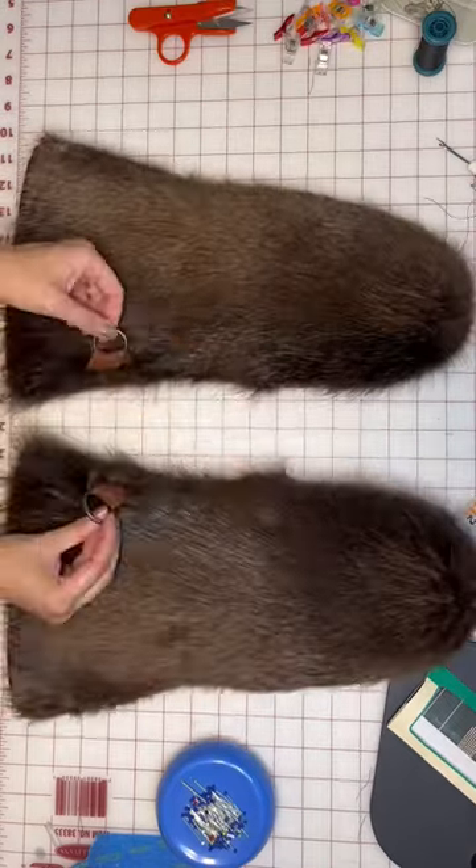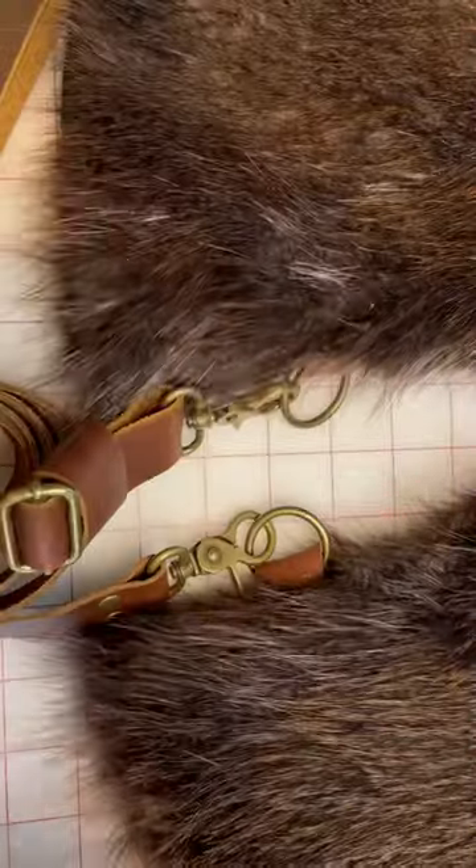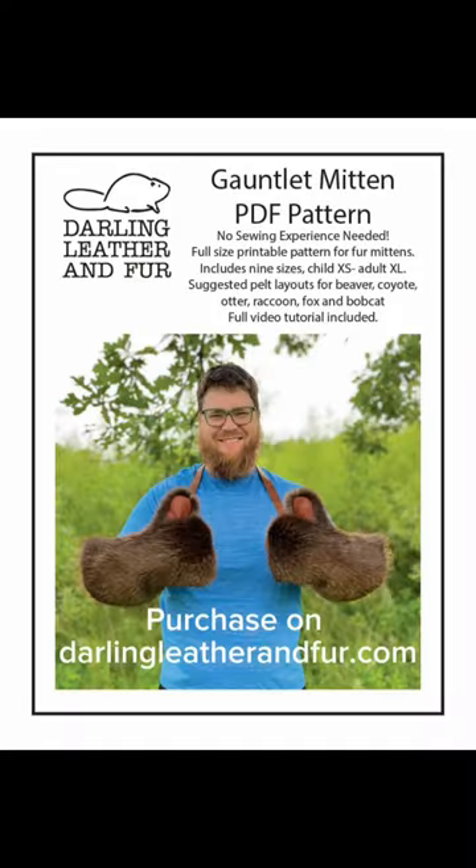It also includes instructions for making a leather lanyard, and it can be purchased on my website at DarlingLeatherandFur.com.